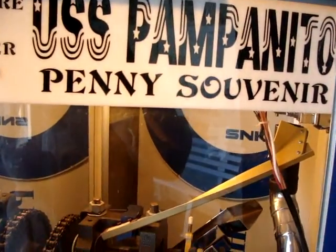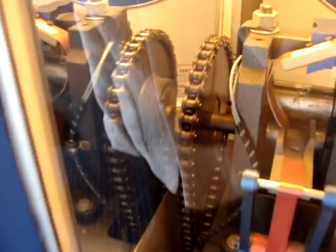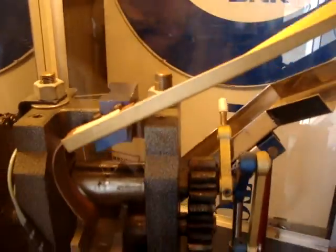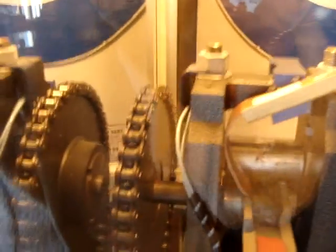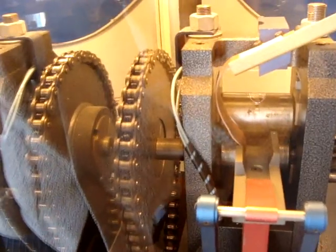Here's another one. This one has a chain. Cool. So again, the penny goes down, goes down through here. Very similar layout to the other one. Links, gears, and a chain here. I should check on the other one and see if it had a chain. I didn't think so.